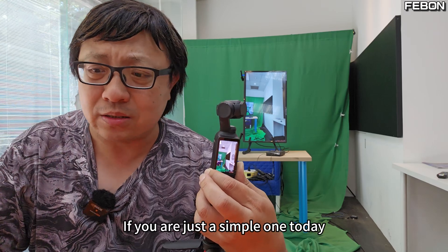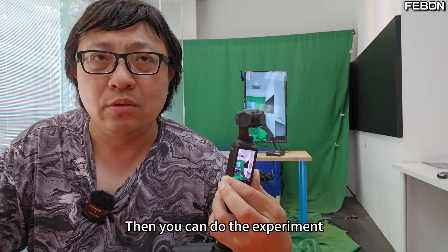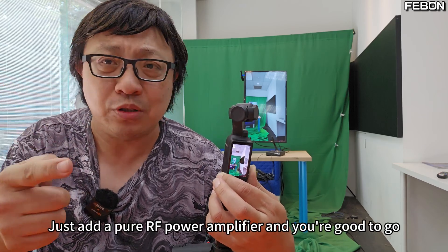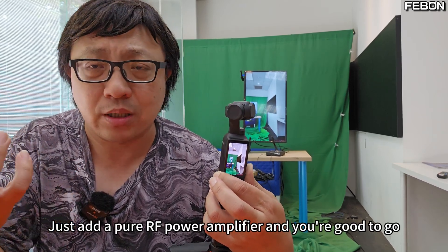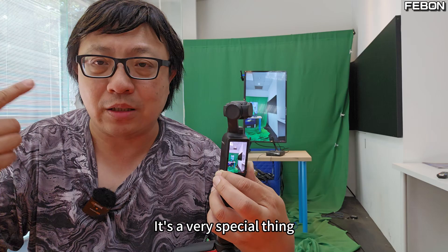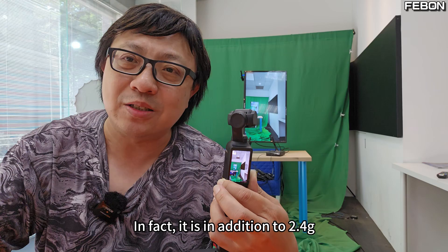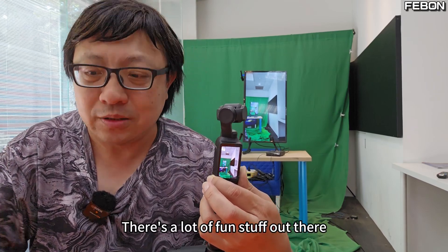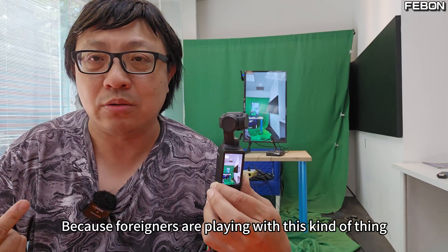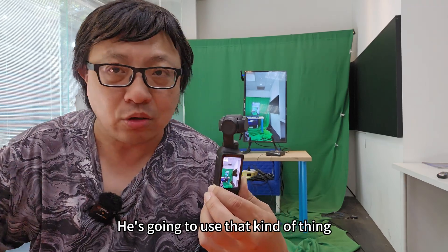Of course, if you just want a simple wireless transmission and it's not so demanding, then you can do the experiment and you'll know the answer you want. But it's not as simple as just adding a pure RF power amplifier — there are many things that need to match. I'm introducing this today as a very special option to let everyone know that, in addition to 2.4G, there's a lot of fun stuff out there. Foreigners who want to transmit over long distances are going to use this kind of thing.